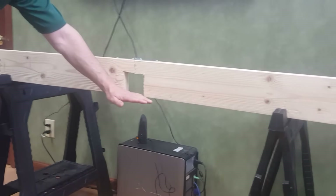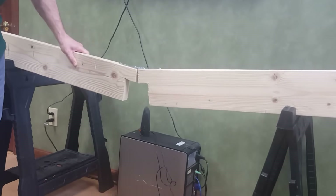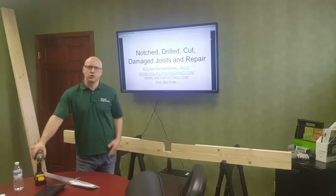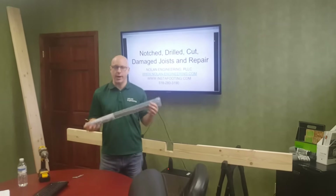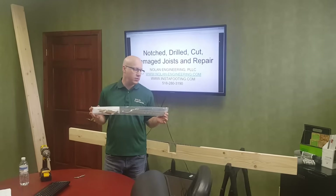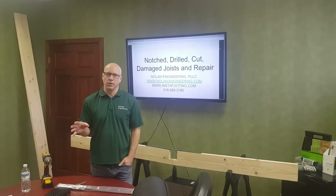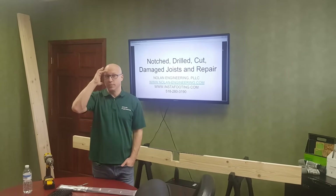The bottom of the joist is in tension, and when you notch it out, it does not have the ability to resist tension anymore and your joist will fail. Here at Nolan Engineering, we designed a repair that wouldn't require you to sister the joist or remove your electrical wires or plumbing. It's basically a strap installed on the bottom or side of the joist that will restore the tension capability and actually restore any floor joist up to its full strength, given that the floor joist was originally designed appropriately and wasn't overspanned to begin with.